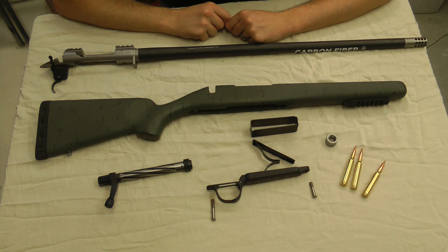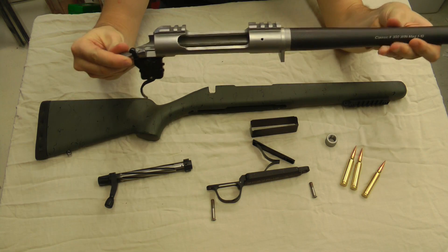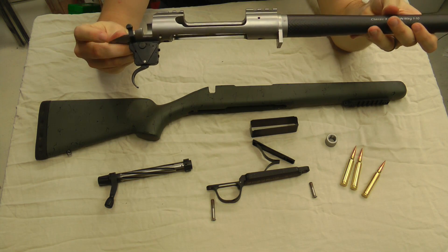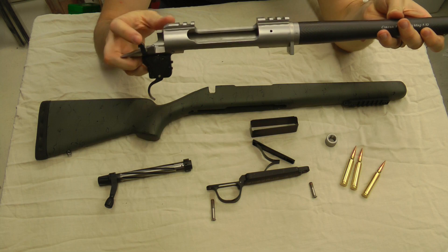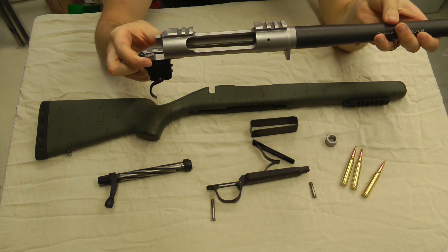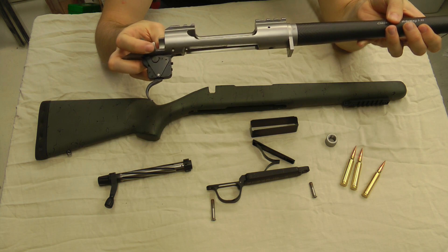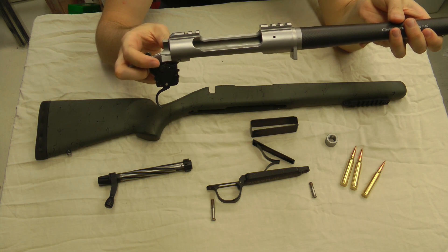I've got it pulled apart. Let's run through all the components. Start with the barreled action. The Classic comes with a stainless steel action, and they machined the rail into the action. It's only a zero MOA rail, but with most scopes and hunting applications, that should be just fine — get you out to a thousand yards.